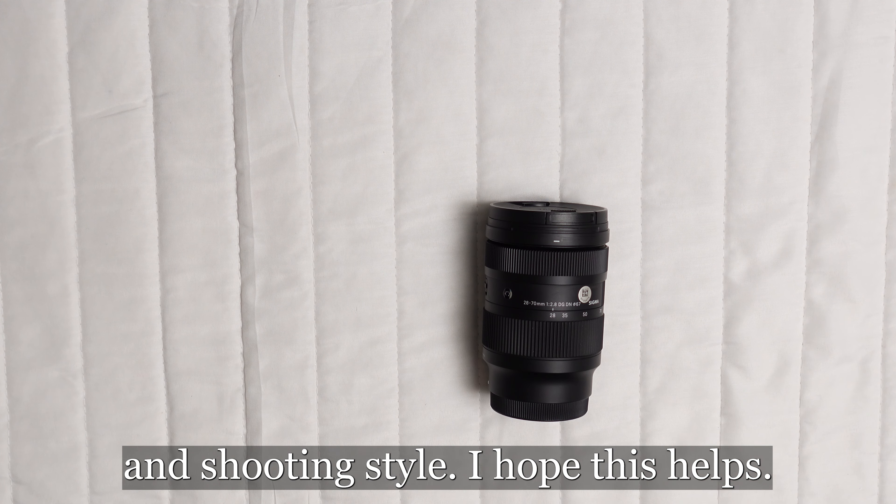The absence of image stabilization could be a deal-breaker for those who frequently shoot handheld in lower light. Its design also prevents the direct attachment of filters, which could limit some photographers in their creative explorations.